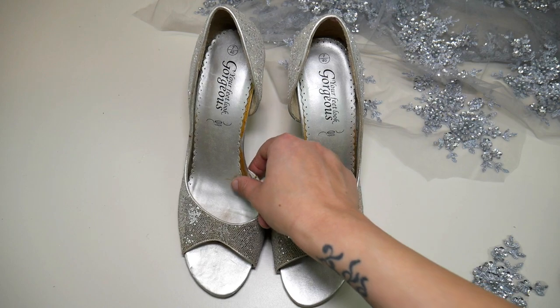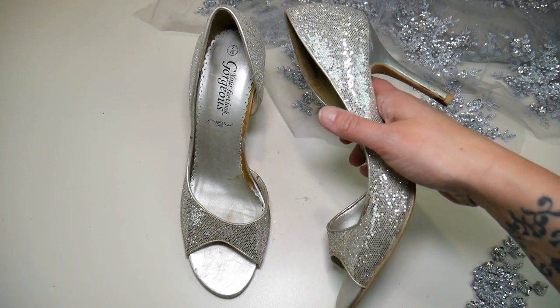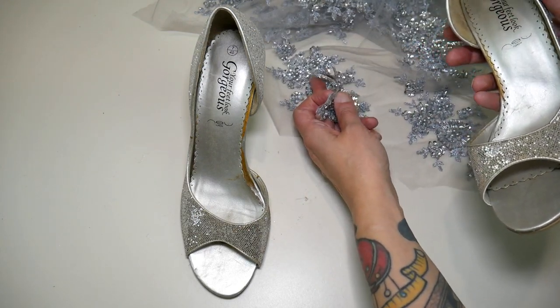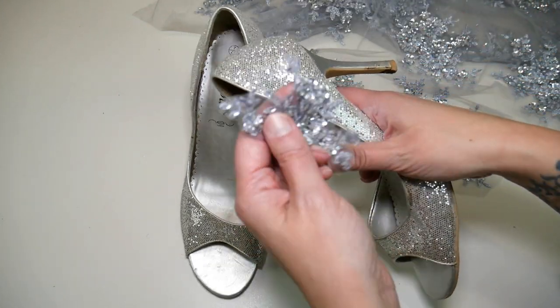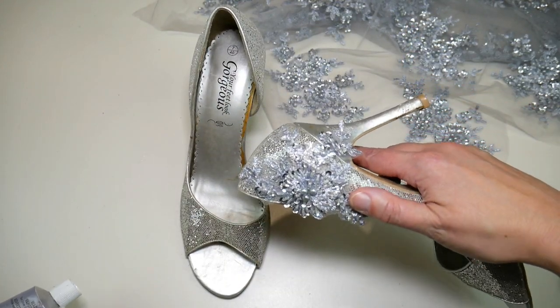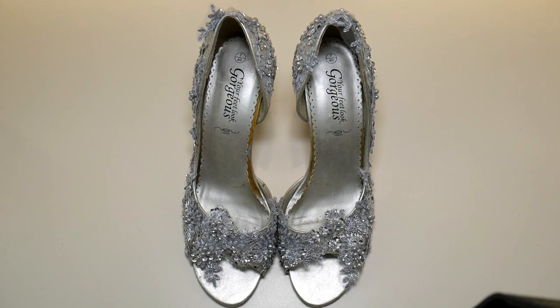They're looking a little worse for wear — a bit yellowed and the soles are coming unstuck, but overall they're not in really bad condition. All I'm going to do is cut out the leftover lace from the corset and the cape and glue it all over the shoes and over the heels using my trusty e6000 glue. Here are the finished shoes — I literally just cut and glued lace all over them.